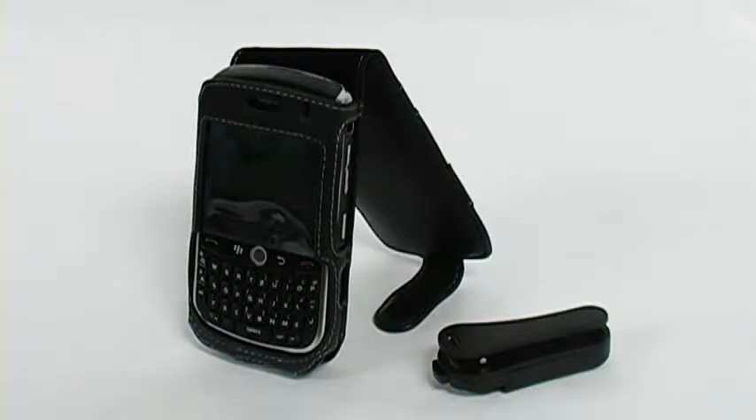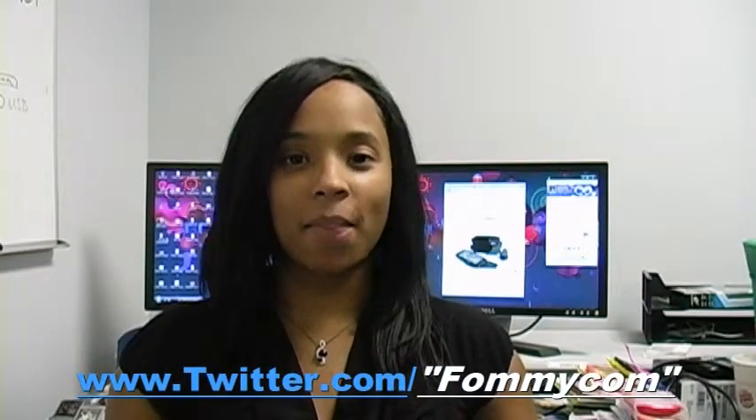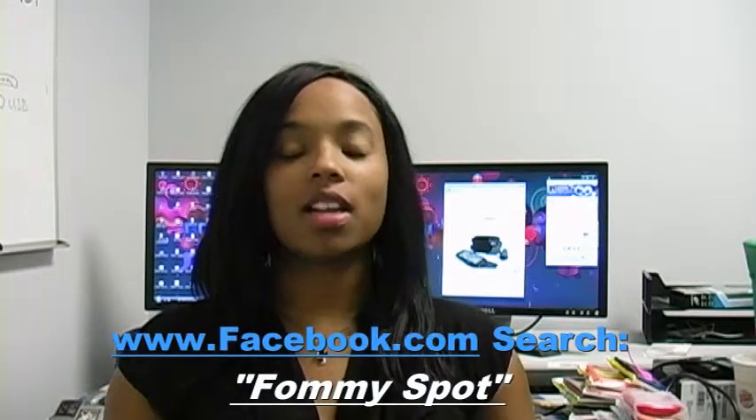The Amzer Leather Flip Type Case is now available at Fahmy.com. Remember to follow us on Twitter at www.twitter.com/Fahmy.com, and be our friend on Facebook — just search Fahmy Spot. See you next time.